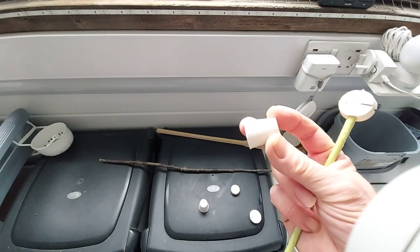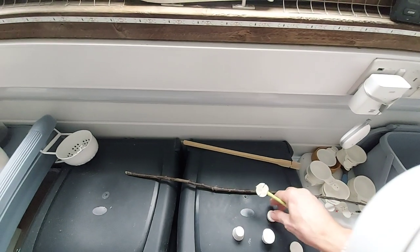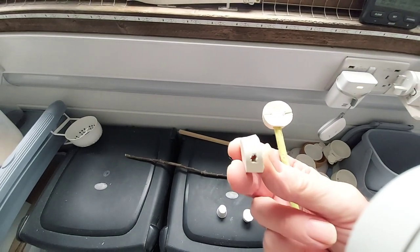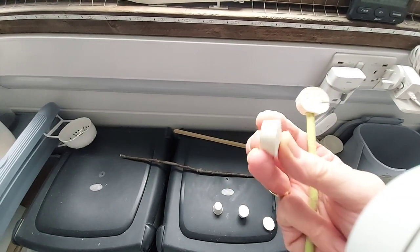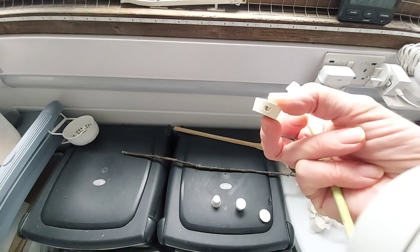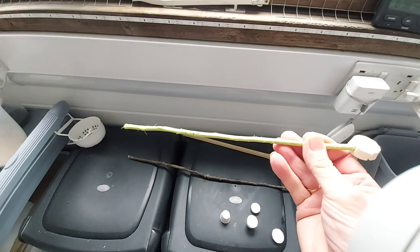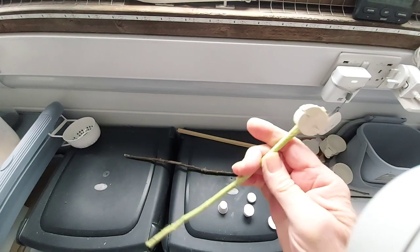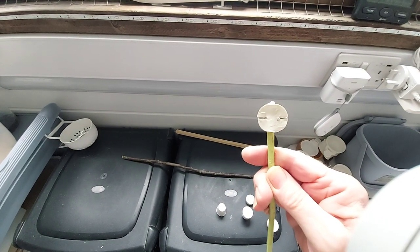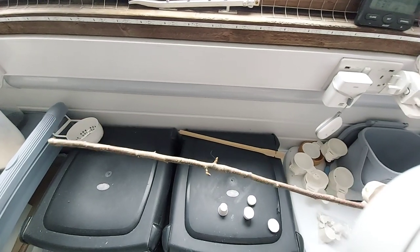They go into jars, storage jars, wine bottles. You cut a section off them which is the width to go through the bars, drill a hole through the middle to match the size of your perch, and then cut some slots across to slide through the bars.